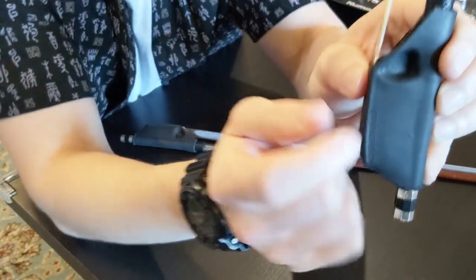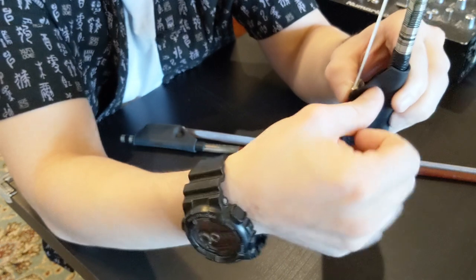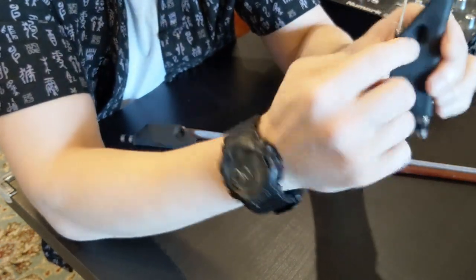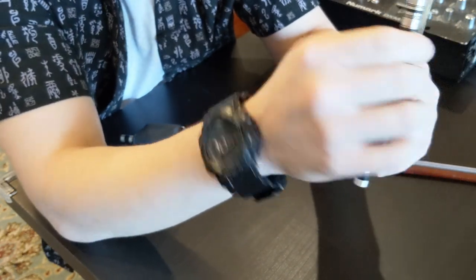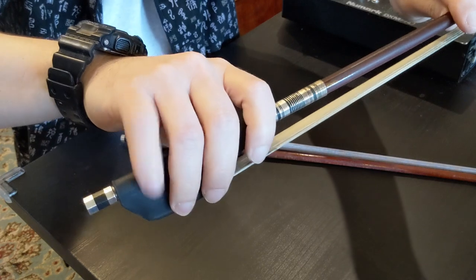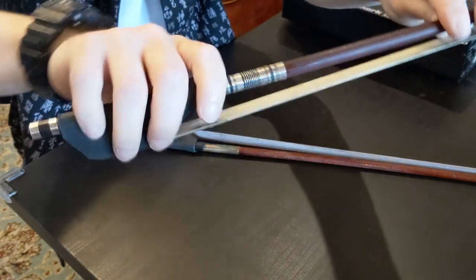On this side there's a little thumb pocket. When I'm holding the bow I try not to squeeze and press in here, because that's going to tense up my bow hold. With this thumb pocket, it's much easier to just hook in my thumb and I'm good to go. The combination of the pinky grip and the thumb pocket makes it really easy to keep my hand relaxed.